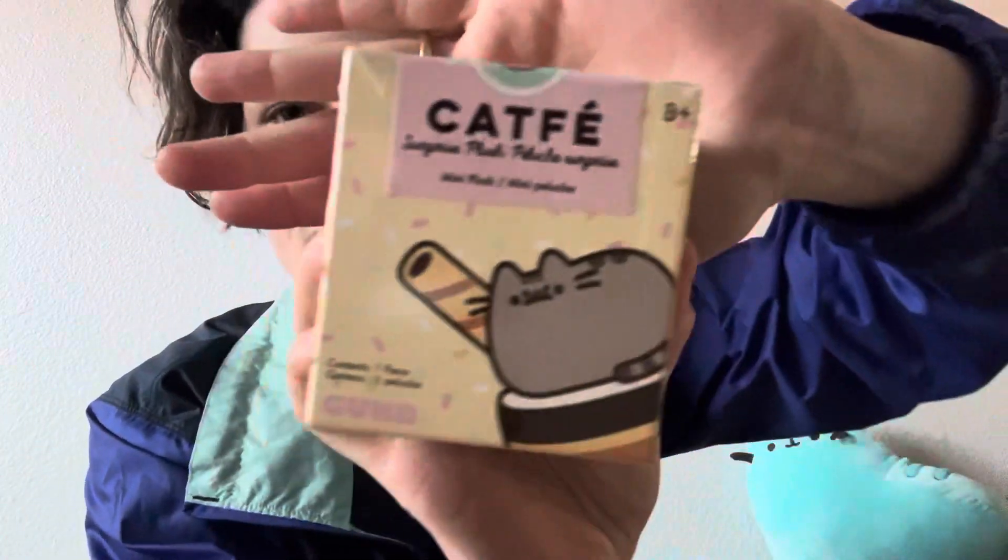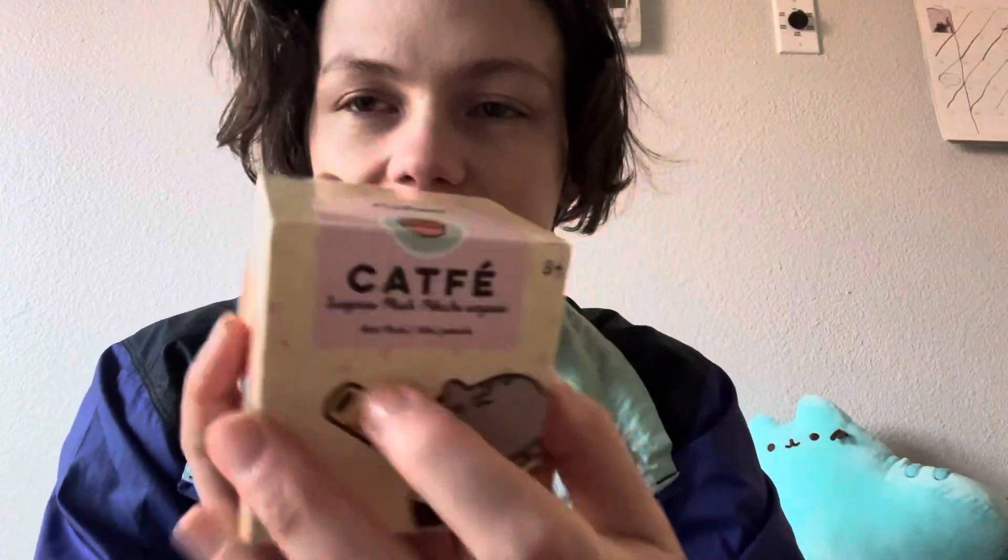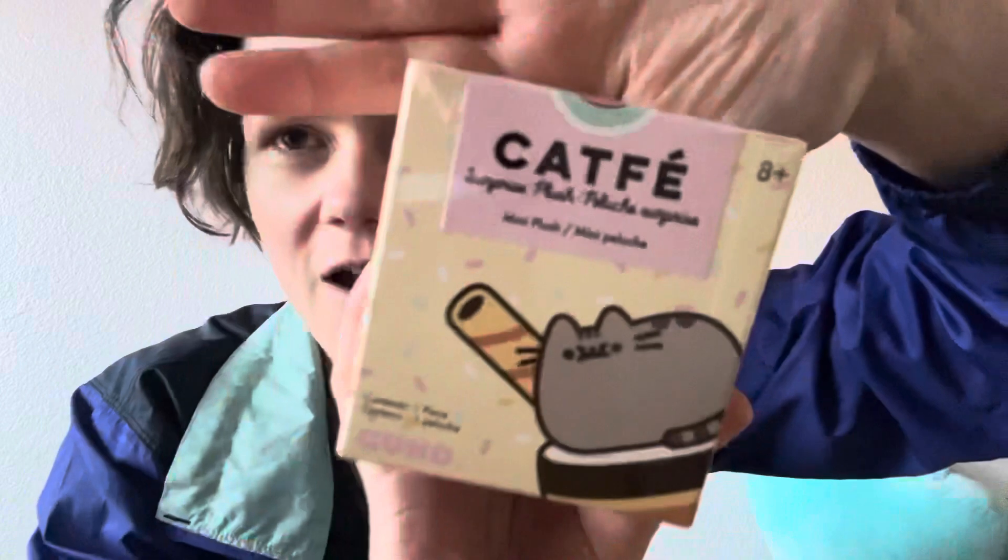Let me see if you can see it real good right there. That's a genuine Cat Fae — a genuine Cat Fae purchase right there. So let's get this bad boy open. Okay, it's like Fort Knox over here.